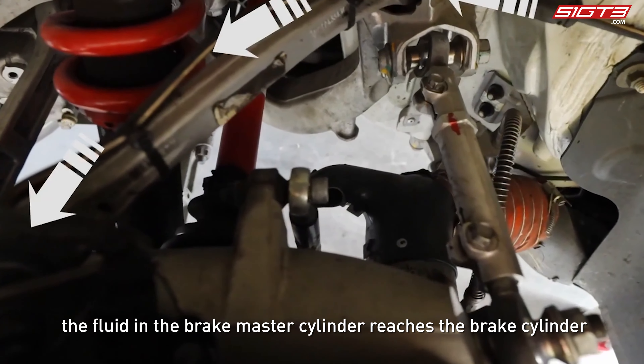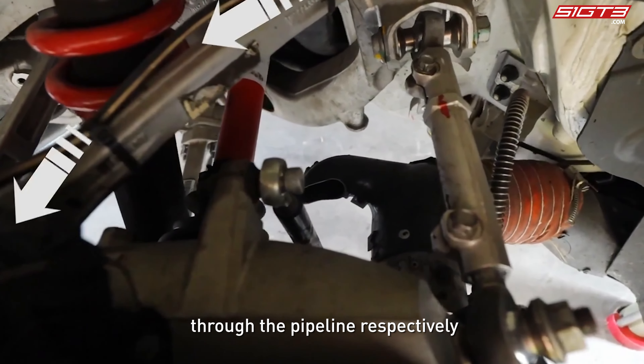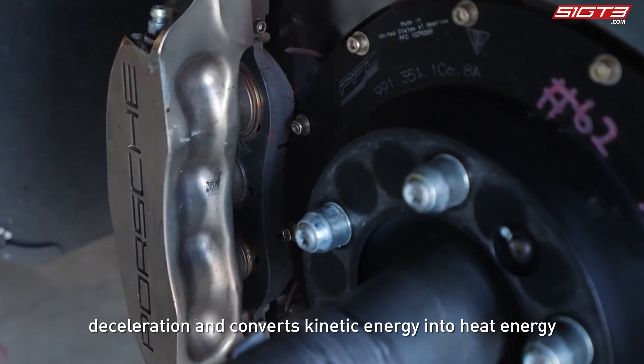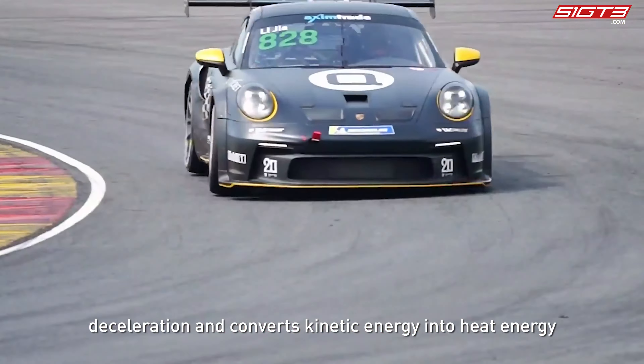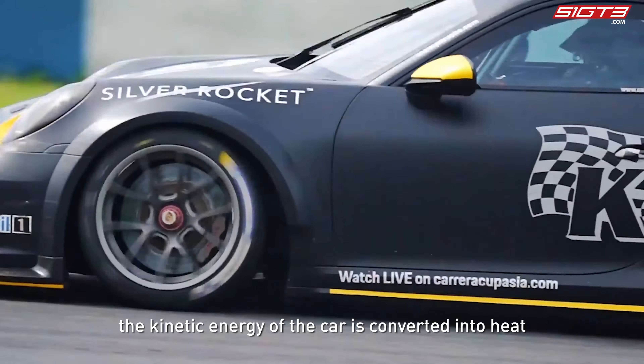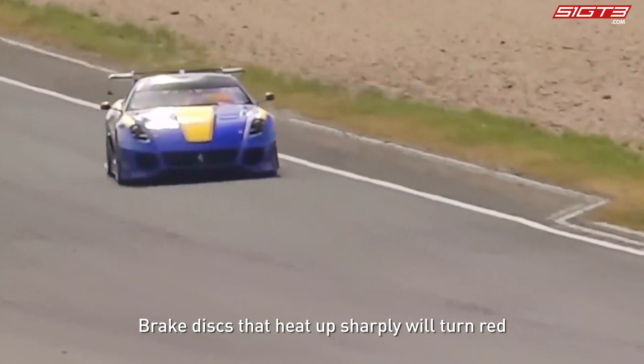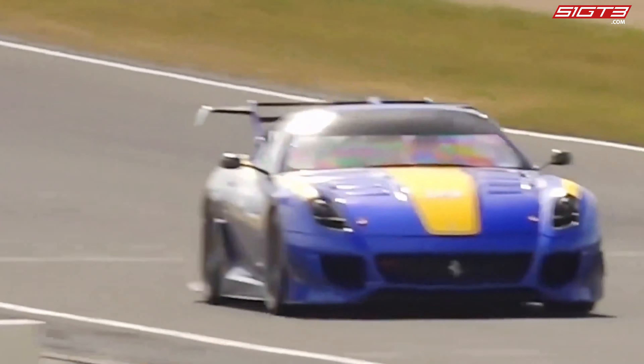First, we need to know how the brakes work. Simply put, the fluid in the brake master cylinder reaches the brake cylinder through the pipeline, and the brake fluid pushes the piston of the brake cylinder to tighten the brake pads. The friction between the brake pad and the brake disc produces deceleration and converts kinetic energy into heat energy, acting on the brake disc.